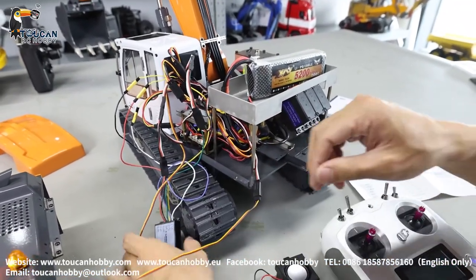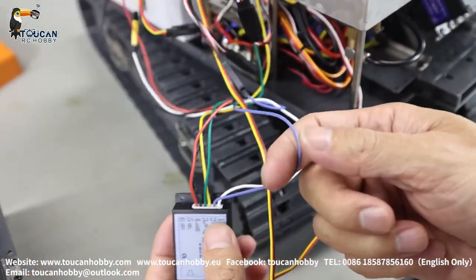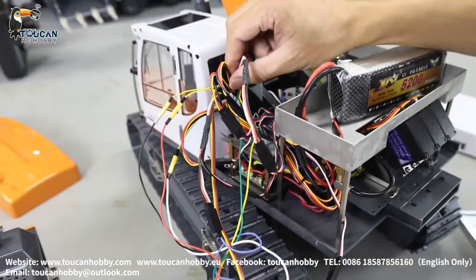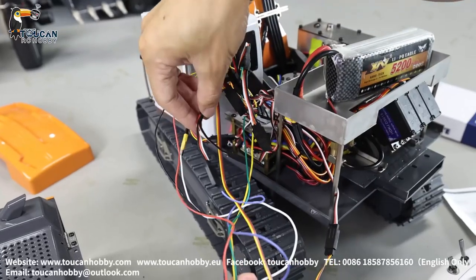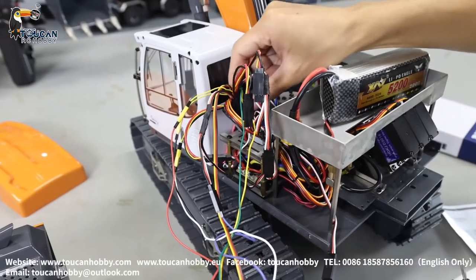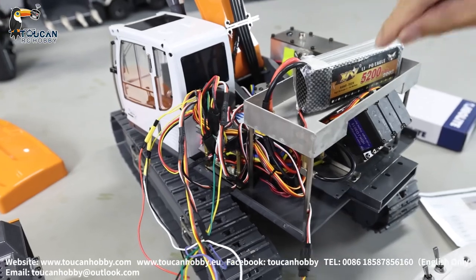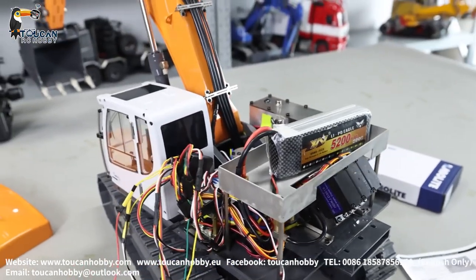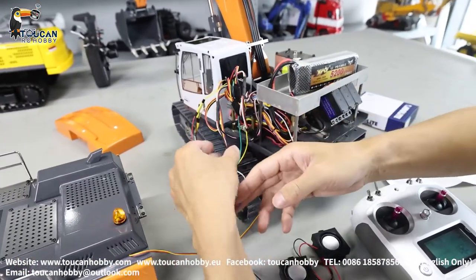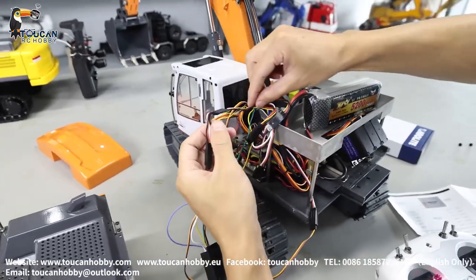The next one — the downside blue wire, that's the hydraulic sound. I'm connecting it with the pump. Because there are not enough channels on the receiver — all ten channels are used — I use mix control so that when the arm and bucket are running, the pump starts and the hydraulic sound starts. So the blue wire for hydraulic sound is connected together with the pump to channel five.